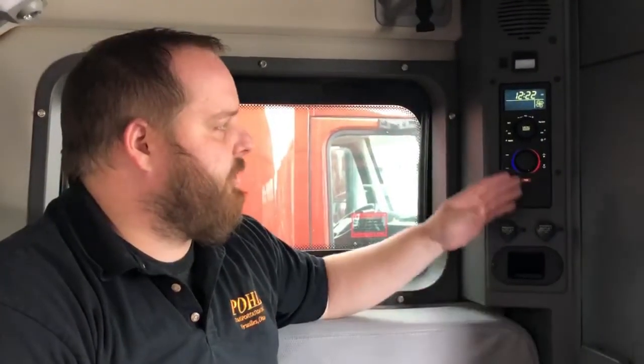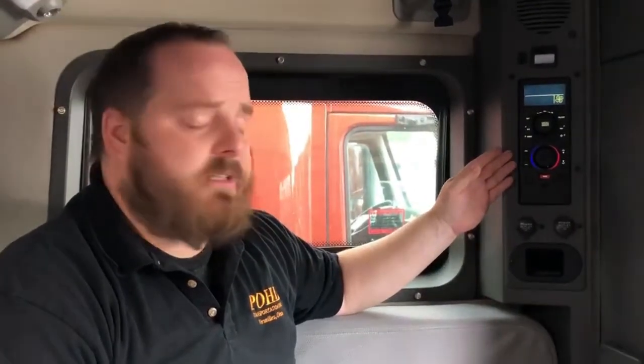Hi, I'm Cory Johnson with Pole Transportation. Today we're going to talk about our S-Bar bunk heaters that all of our Volvos have in the Pole Transportation fleet. The bunk heaters are designed to keep you warm down to 10 degrees outside.